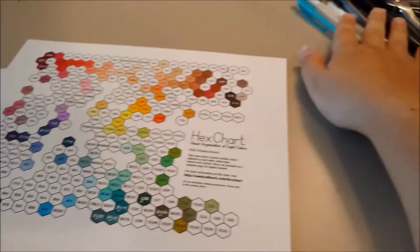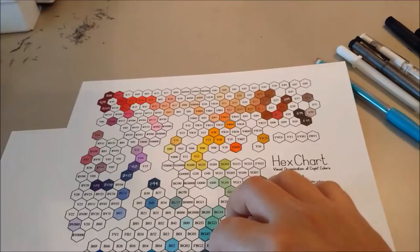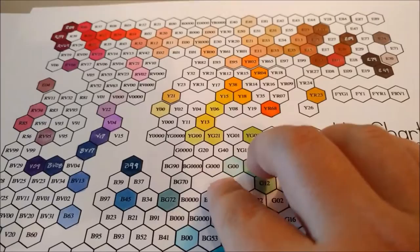My other major tools that I use, aside from pen and ink and so forth, is going to be the Sandy Allnock chart, which I recommend — I actually recommend that you get this before you even think about buying Copics. Not only is it good for organization as you fill in and figure out what you're doing, but when you purchase it, it comes with a PDF of both this blank version where you fill in everything that you get, and one that she has filled in and scanned.